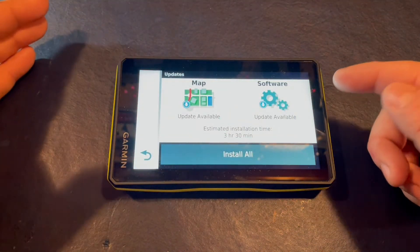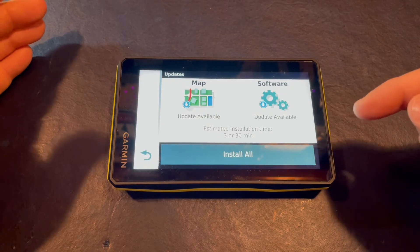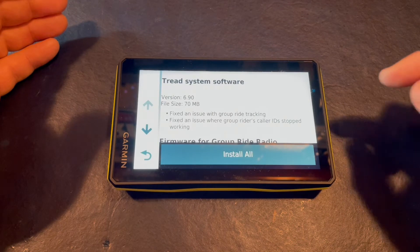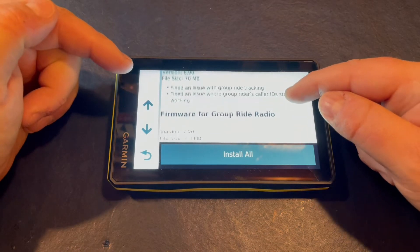Now let's check for the update. We can see we have a map update and a software update. If you choose to install all, it will take three and a half hours just because the map update is so big. We're going to do the software update and verify our version. We can see the size of this update and some of the issues that it's going to fix.